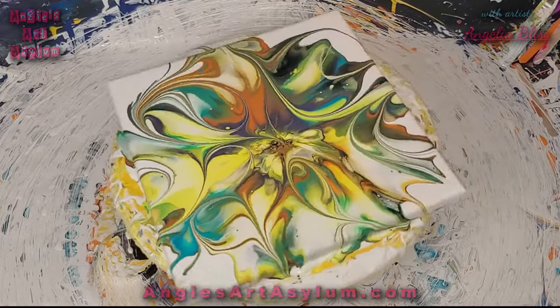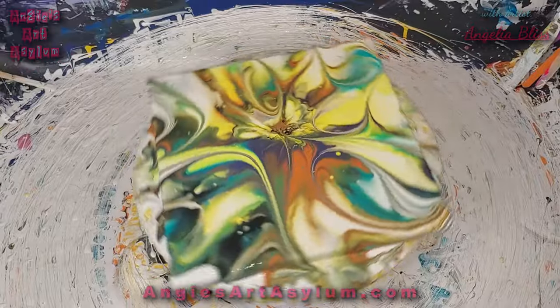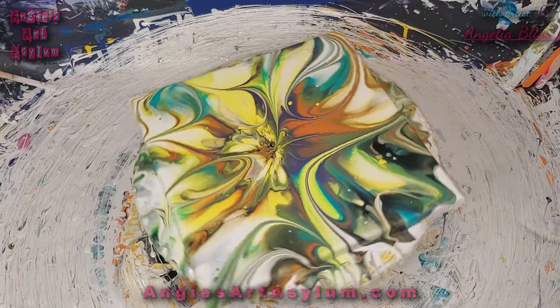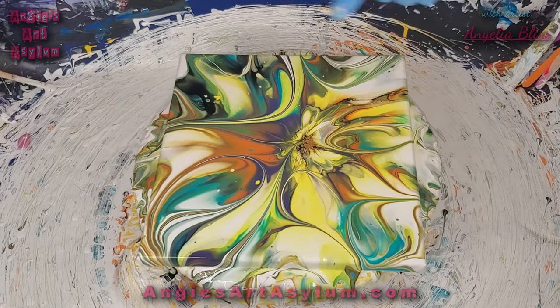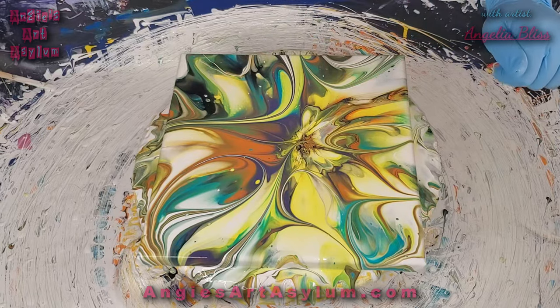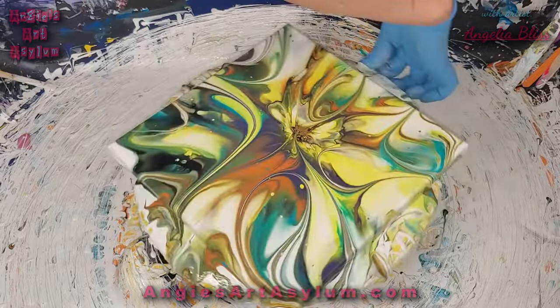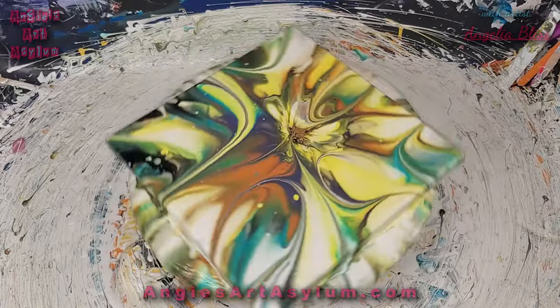Super pretty. I almost have a black — I guess the black and the purple and the green made the black color, which is really cool. This is pretty. I got a few little freckles from my paint, but that's okay. I'm sure I have too much paint still. Pretty sure that's enough off of it.